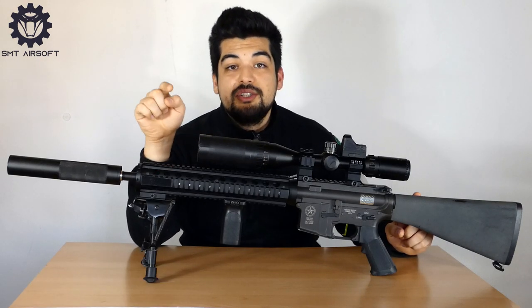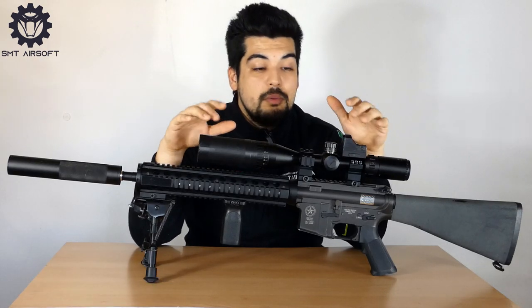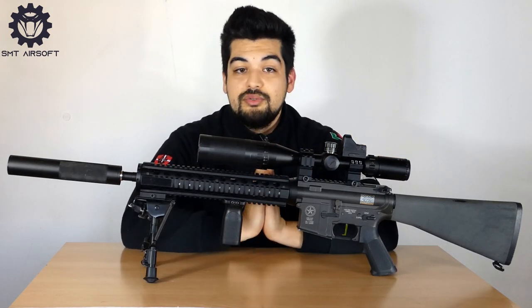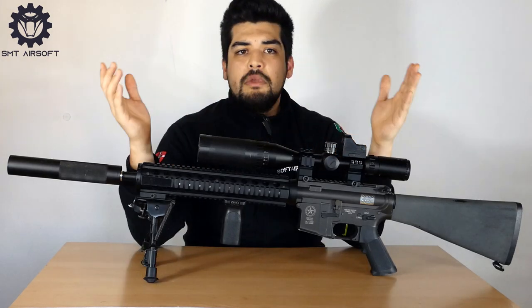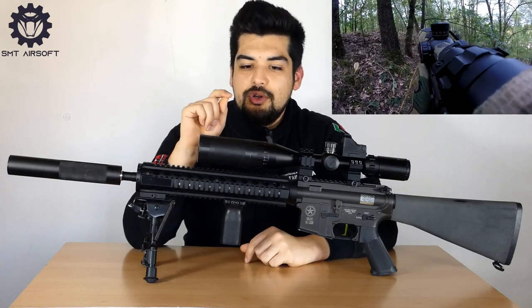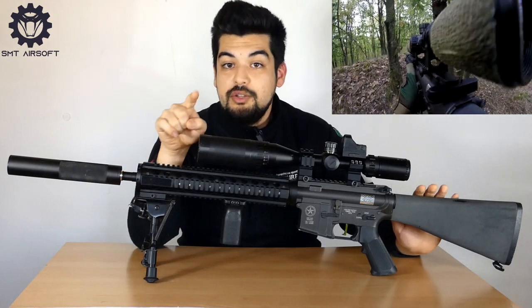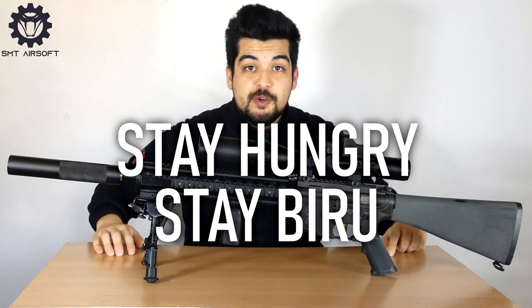Se andate su Instagram troverete delle belle foto, quindi seguiteci anche lì e taggateci nelle vostre foto e storie: SMT Airsoft Official. Vi ricordo di iscrivervi al canale, attivare la campanella e commentare cosa ne pensate di questo fucile. Condividete il video con amici e parenti. Ci vediamo venerdì prossimo con un altro incredibile video gameplay dell'MK12 in un'altra location. Stay angry, stay biru, ciao!